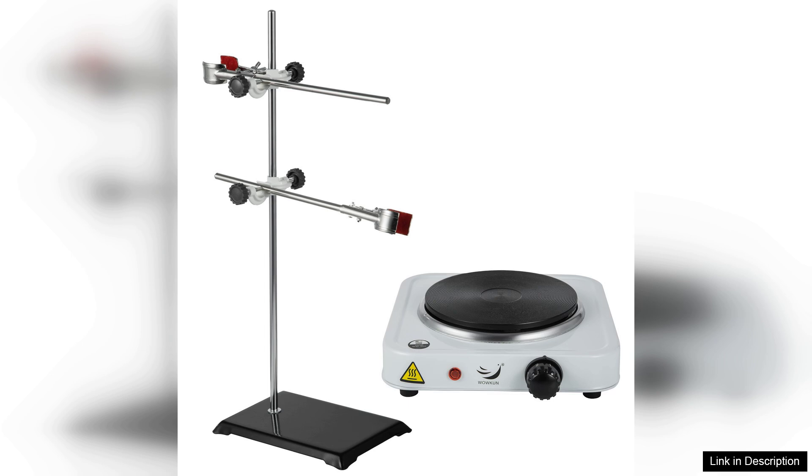Additionally, careful handling is essential, as the glass components can be fragile if not treated with care. Overall, the Veva Tool essential oil distillation apparatus is an excellent investment for anyone looking to delve into the world of essential oils. Its combination of quality, ease of use, and efficiency makes it a top choice for home distillers and hobbyists alike.